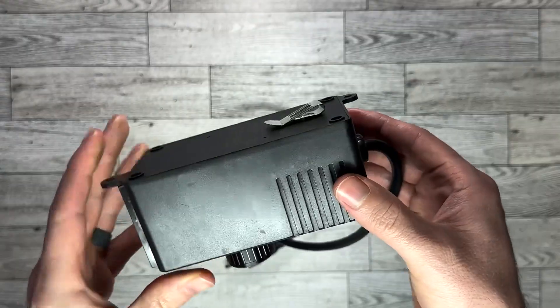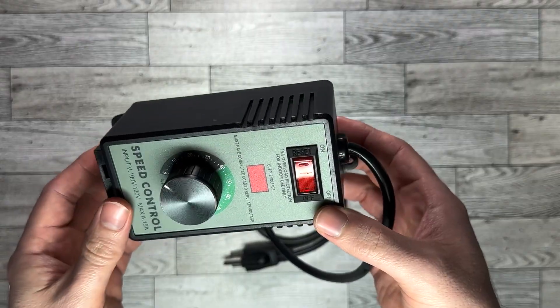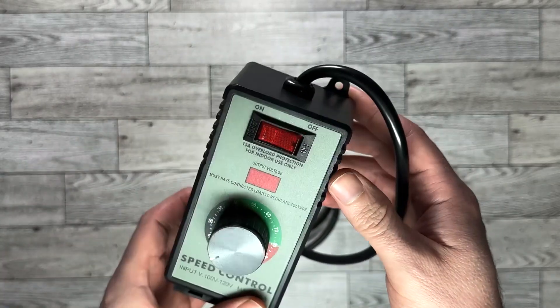The controller automatically cuts off the power when the current exceeds 15 amps. This is prioritizing the safety for both the equipment and the user.